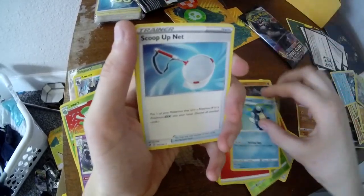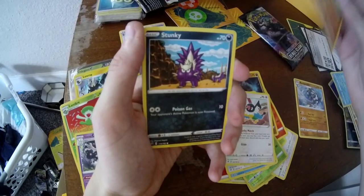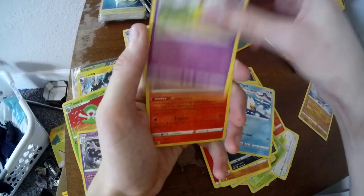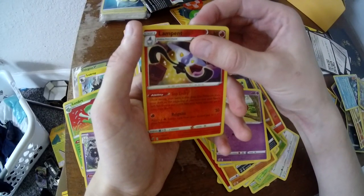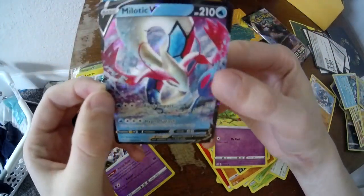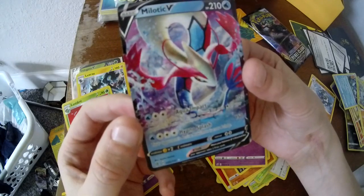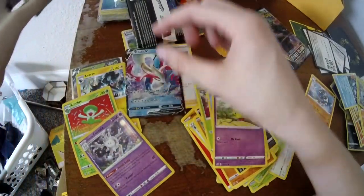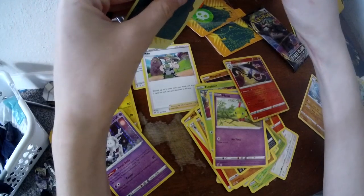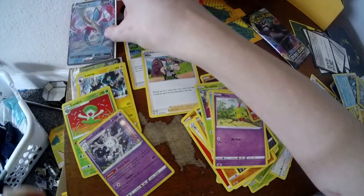We finally got some Fire Energy! Palpitoad, Scoop-Up Net, Cinccino, Meditite, Skunktank, Grubbin, Wimpod, Natu, Lampent. Let's see what our hit will be. We got it! We got Milotic, guys. We got another hit! It's so beautiful! This is a good card! Good card! Remember what I said — I wanted either the Dragon Pulse or the Milotic. It's not the Full Art Milotic, but it is still one! Look at that — it is a good pull!